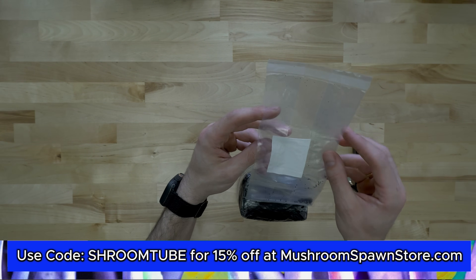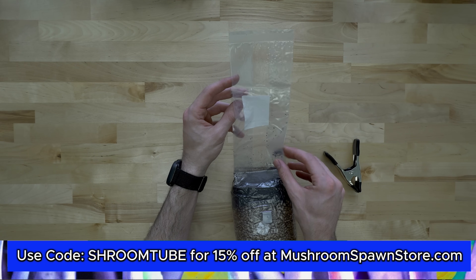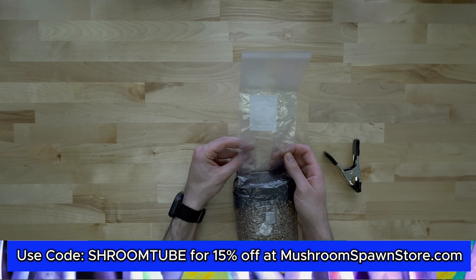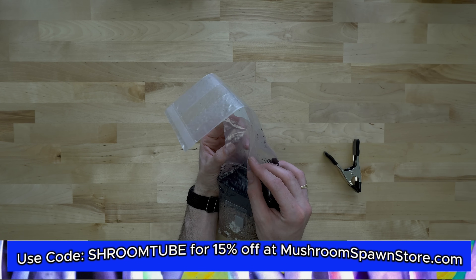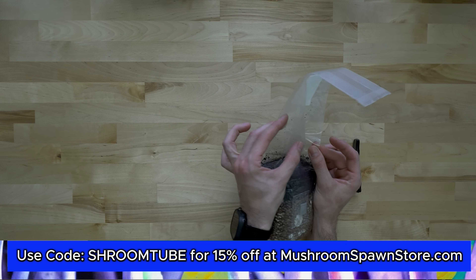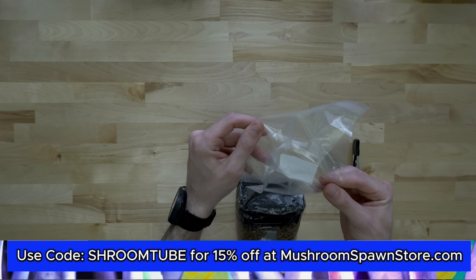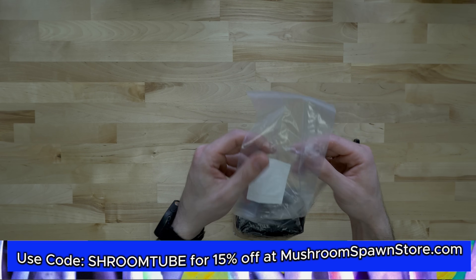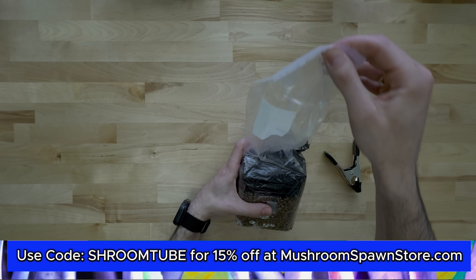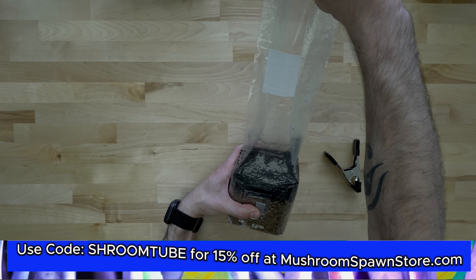First, what can help make this process easier: the bag is gusseted, so you have these sides. What I like to do is grab opposite corners of the plastic and pull, because the plastic tends to stick to itself a little bit. That should be good — and you can already see we got a little bit of air in there.